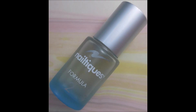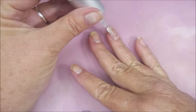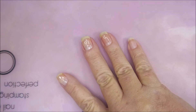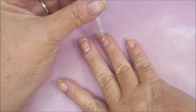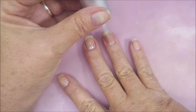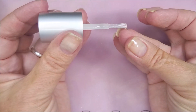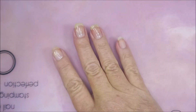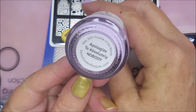I'm going to start this one off with Nail Teaks Formula 2 as my base coat. I know I don't normally show me painting on the base coat, but I figured this time it would be okay - just mix it up a little bit. I am loving getting back to my Nail Teaks because I'm very hopeful that it's going to be great.